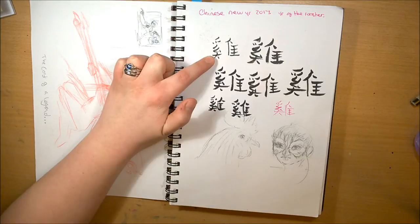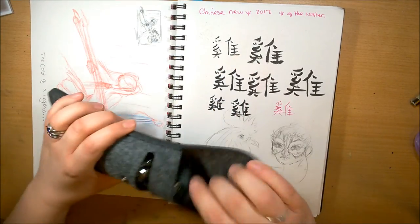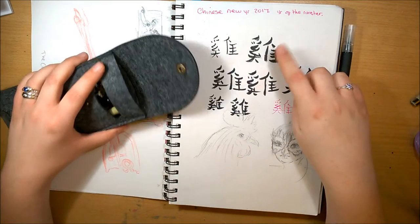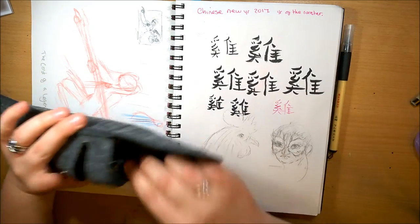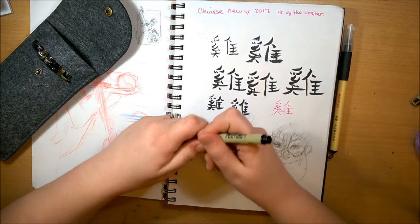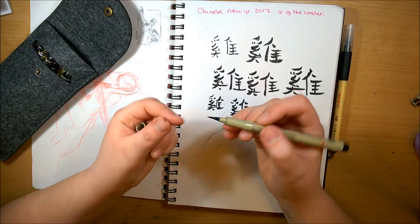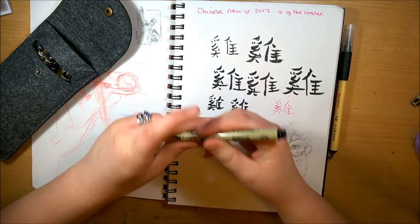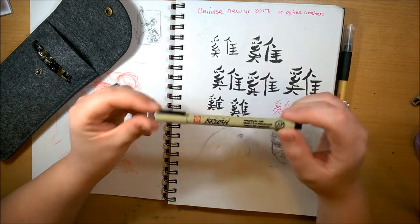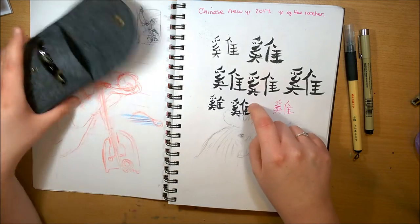That one was my Kuretake brush pen. And this one was my Micron brush pen. I'm not too keen on this brush pen — the bristles are quite... I don't think I've used it enough, and I've not used it on decent enough paper properly, so I think I'll just wait and try and use it a bit more before I do a proper judgment on it. And then these ones were just my Pentel brush pen.